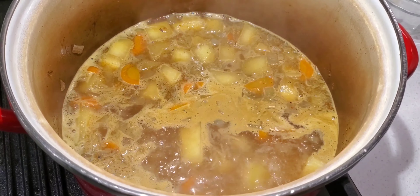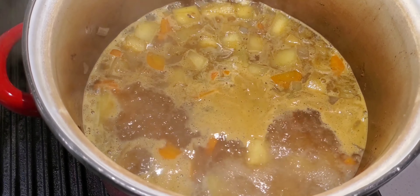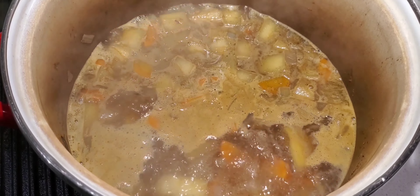So now we've added the liquid and the soup is cooking for a while — cooking until the veggies are tender.